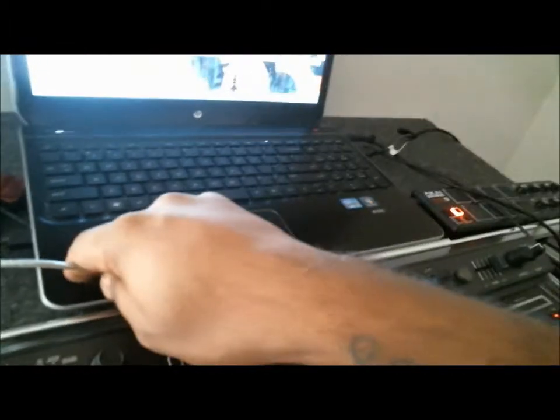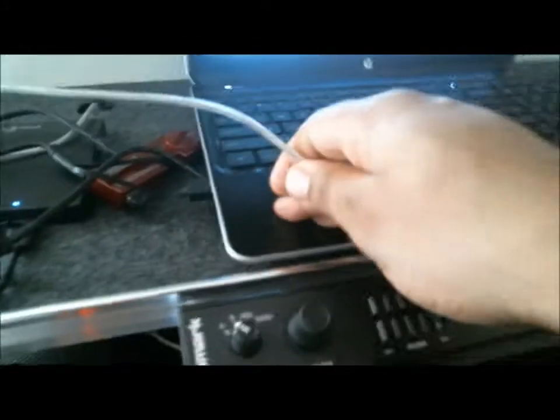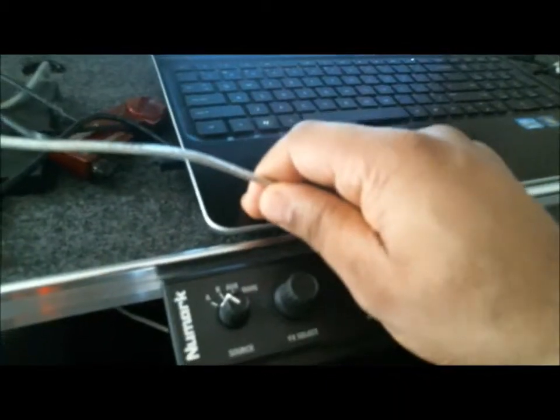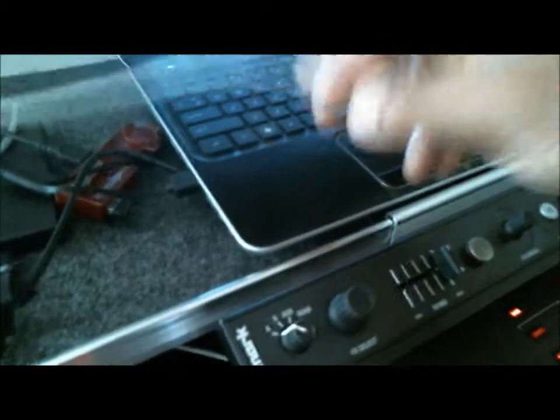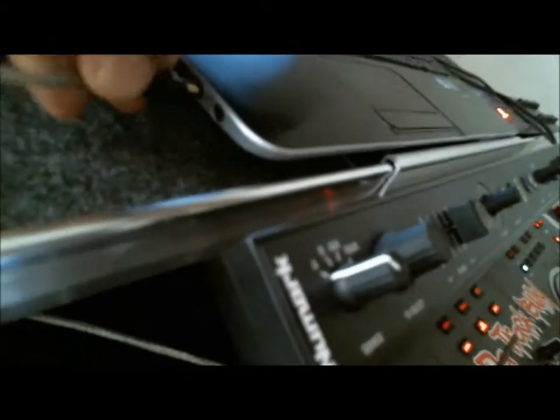Well, this laptop here only has a microphone and a headphone jack. The MacBooks, I believe, only have just a headphone jack — or they actually have a line in, I'm not too sure. But our line in that a lot of people couldn't really tell me — I kept trying to find out what was our line in — it's actually the mic. The microphone is actually the line in.